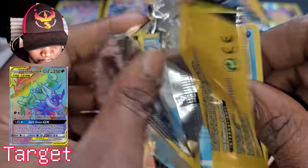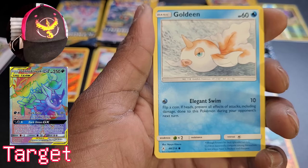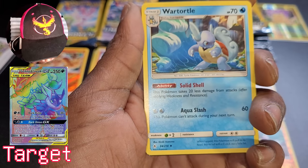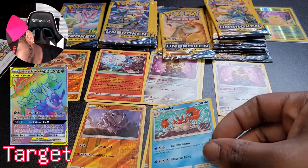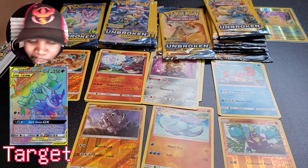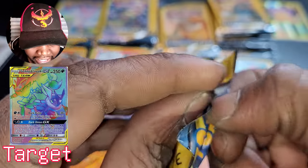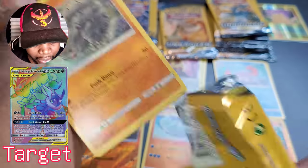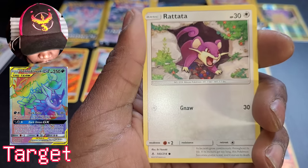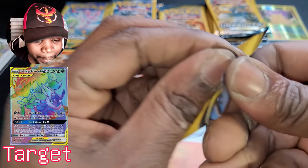Up next — Melmetal and Lucario, give me something good. We got Goldeen, Kingler rare card, rare card, and Wartortle. One dollar, folks — one dollar gets you all these, which isn't bad. I probably made my money back already. Not that it's all about money. We got Rhyhorn, Rattata, and Metapod coming out of the Marshadow and Machamp pack.